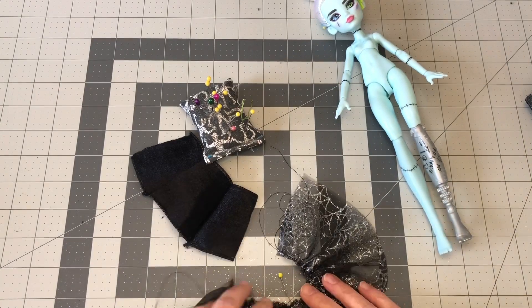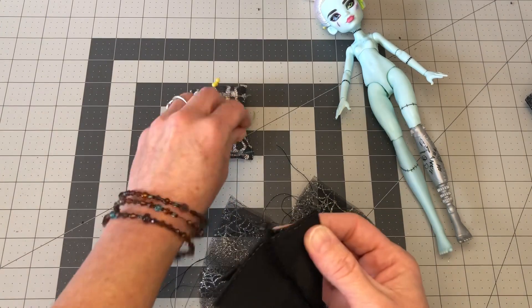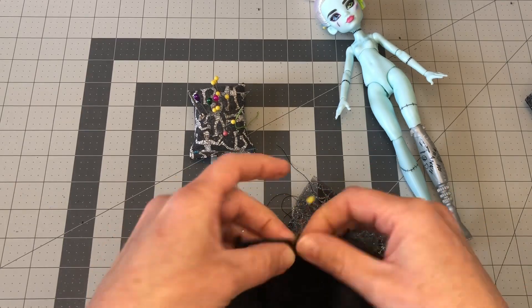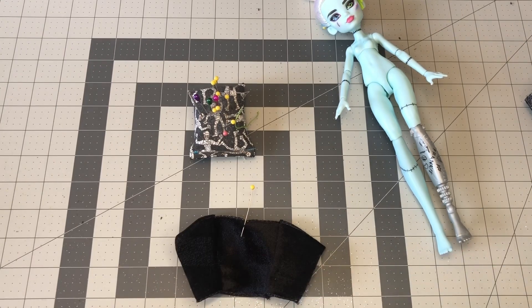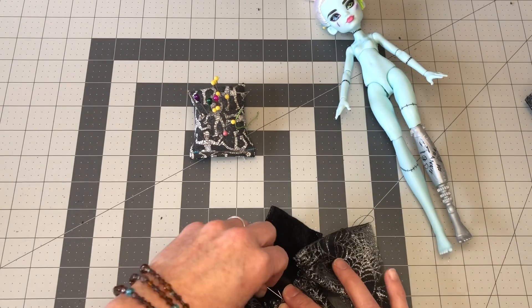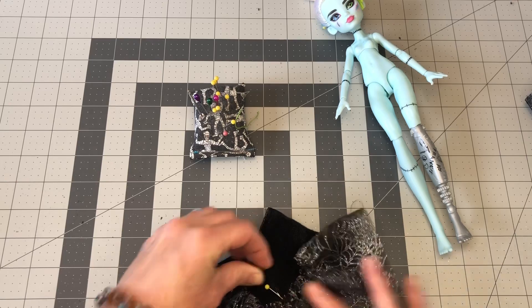And now we're going to do that same thing on the top — fold in half and then mark with a pin. And now with right sides together, we're going to match up our pins. Okay, so now we're just going to line up our pins and then pin all the way across.